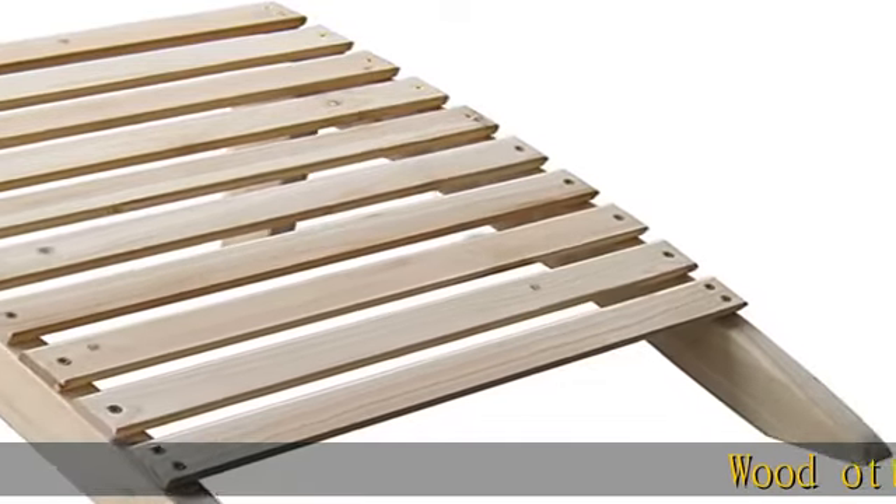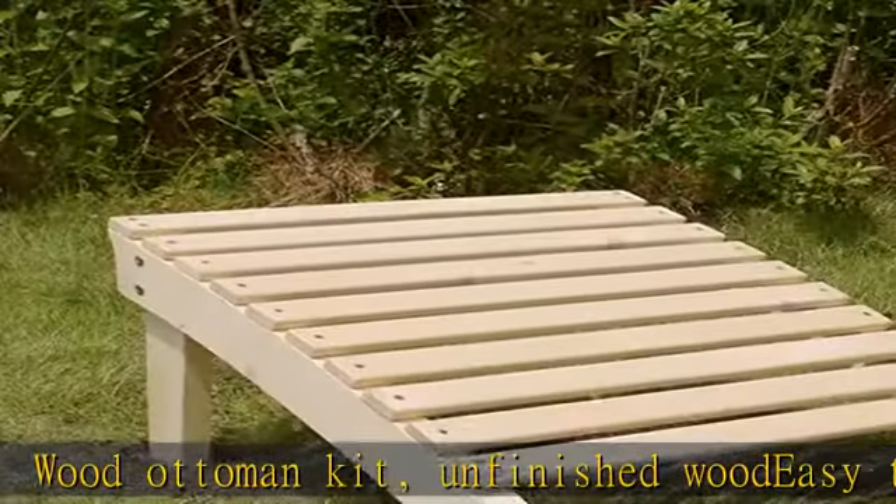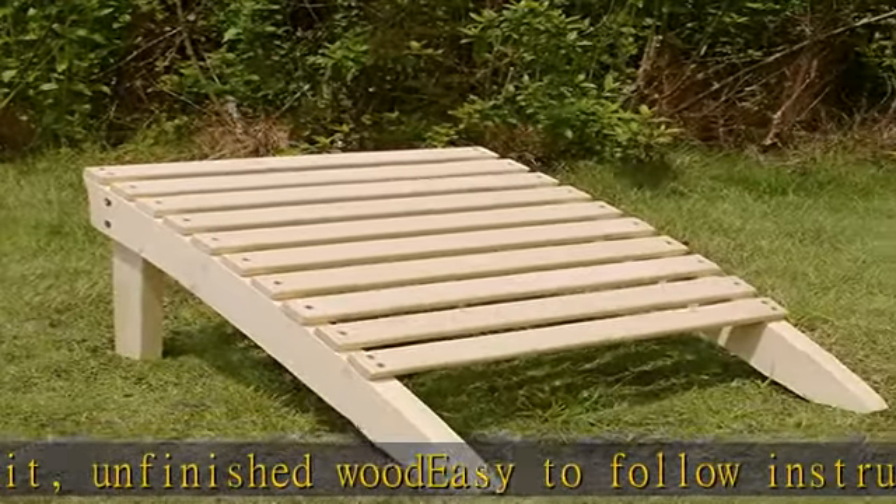Wood Ottoman Kit. Unfinished wood, easy to follow instructions and hardware included, can be painted or stained. In the description to get this product today at the best price.